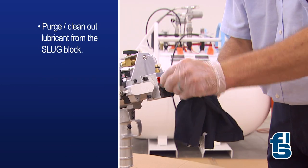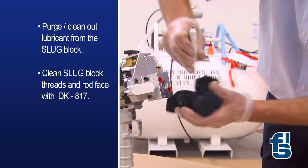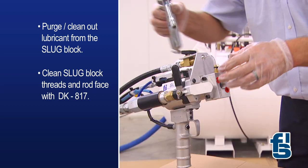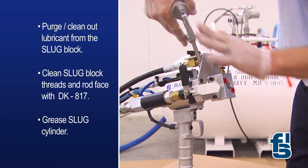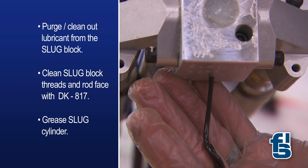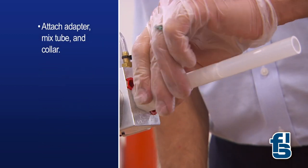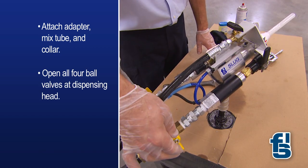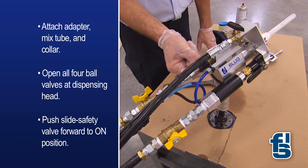Now you need to clean out the lubricant from the slug block. Then clean the slug block threads and the rod face with DK817. Next, grease the slug cylinder. Frequently greasing the slug cylinder will assist in longevity of operation. Now attach the adapter, mix tube and collar. Then open all four ball valves at the dispensing head and push the slide safety valve forward to the on position.